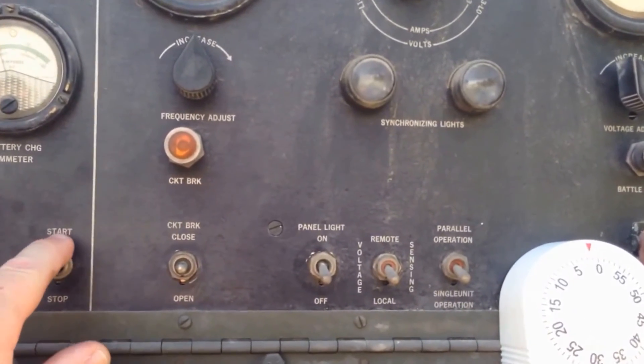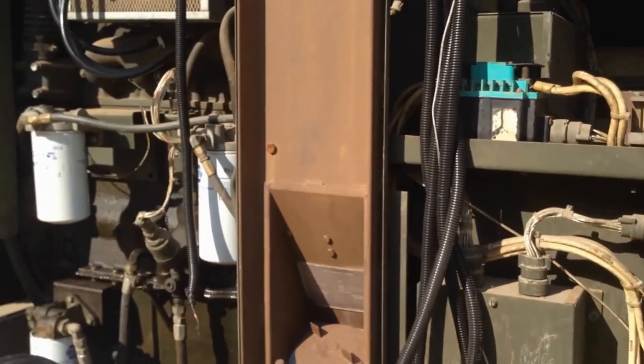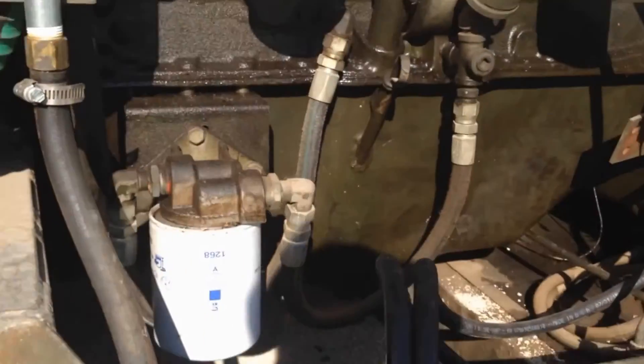There we go, there's our buzzer. Alright, let's see where we're at.